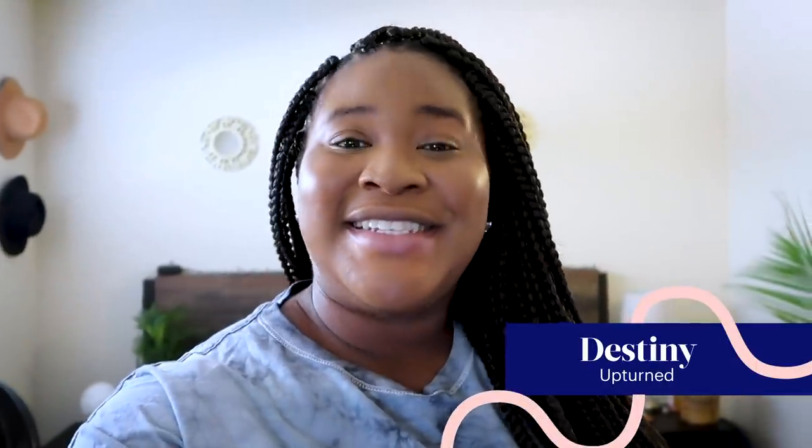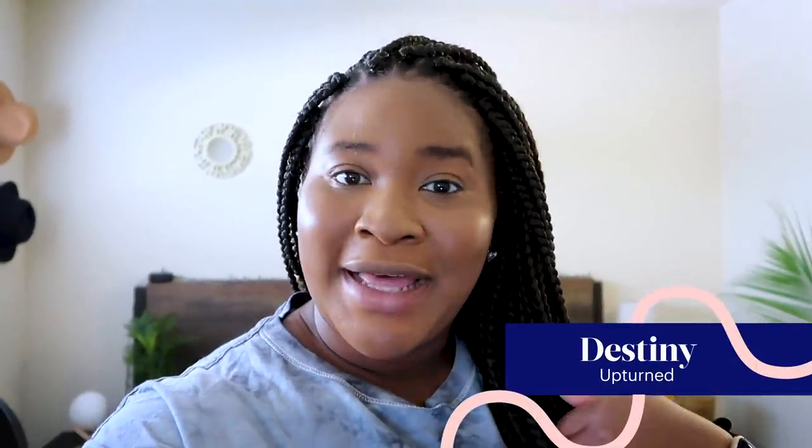Hey everyone, it's Destiny. Today I'm going to be showing you how I apply eyeliner to my upturned shaped eyes.